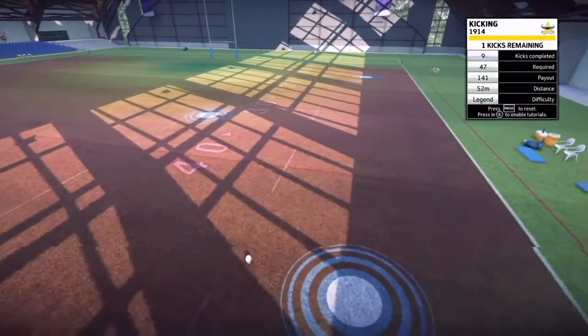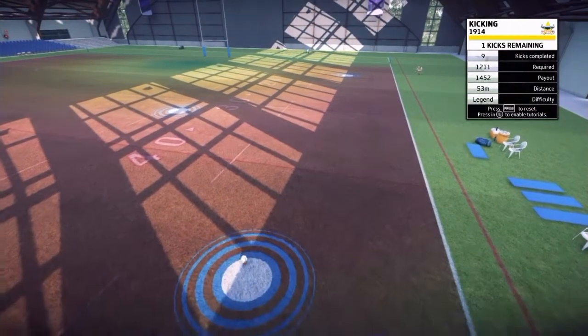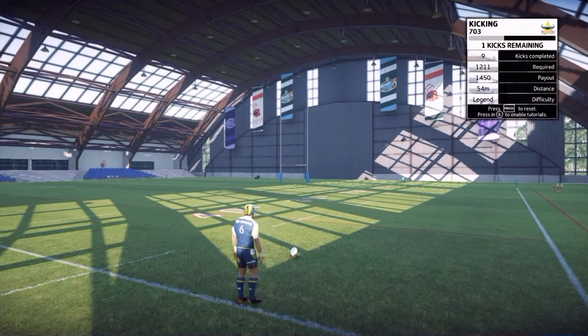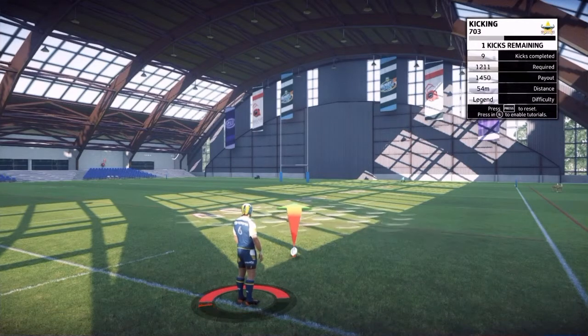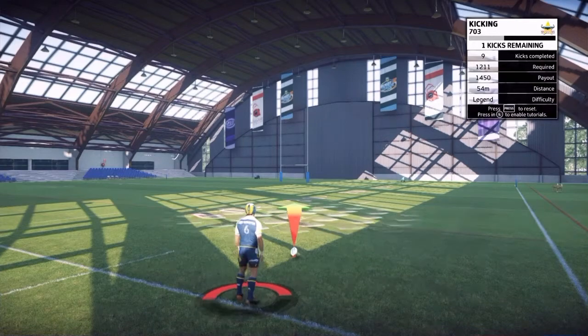If you're trying to go for a high score, you can see at the top I haven't missed a kick yet. My points at the moment are 1,914. At the start, you get 10 kicks to put on as many points as you can. After the 10 kicks — I've got one remaining now — it'll go into sudden death, and if I miss any of them, that's it. You pretty much want to get every kick in for your first 10. If you miss, just start again.